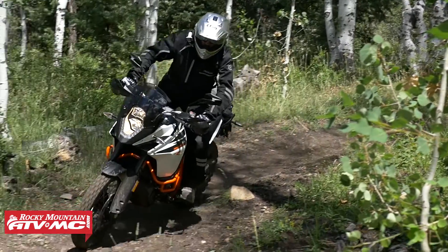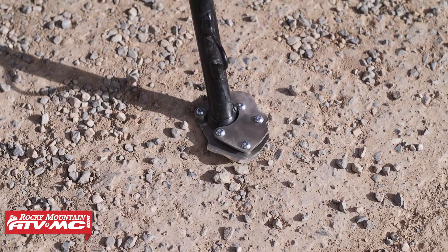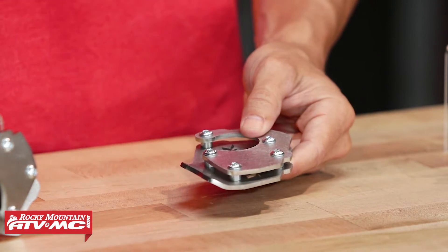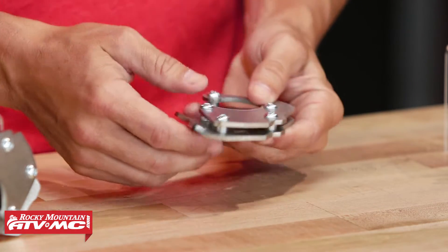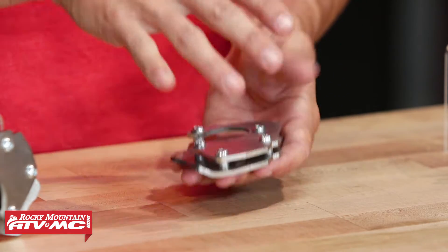So a great way to prevent that from happening and add some more stability is just putting this kickstand foot on there. What's great about these — they're laser cut from 1.8 stainless steel, so super strong. No modification or drilling is required. Very simple. You can see it's a two-piece design. So all you're going to do is essentially just put the piece on top and the bottom, they clamp together, and that's going to be your install. It just takes a couple minutes and you're ready to rock and roll.